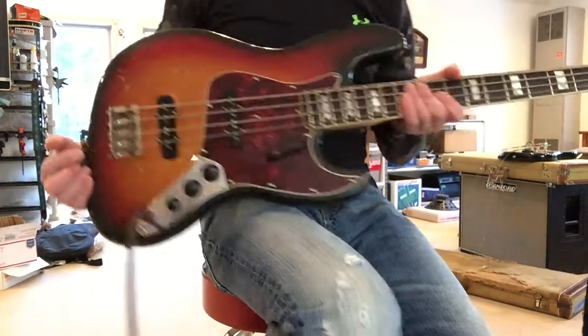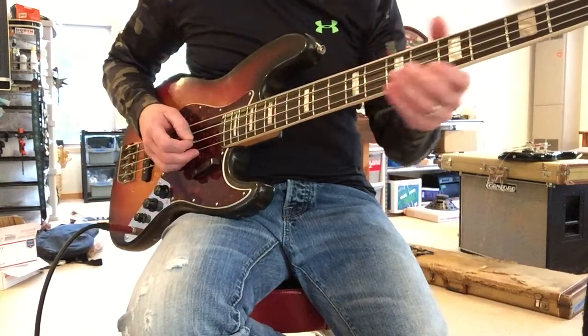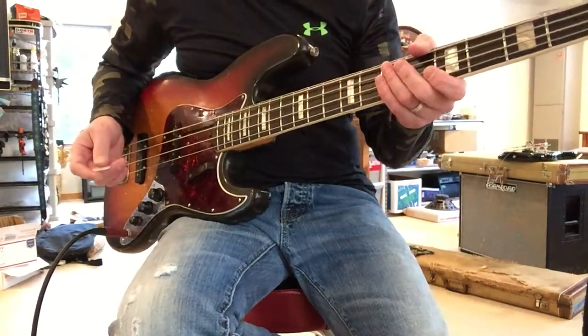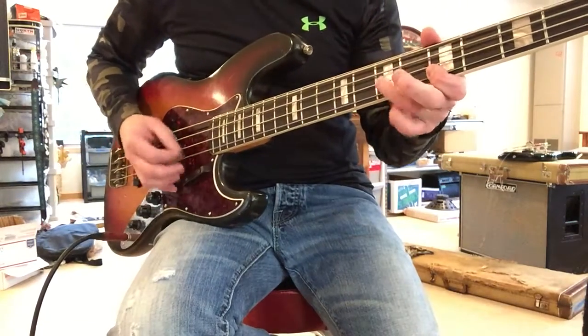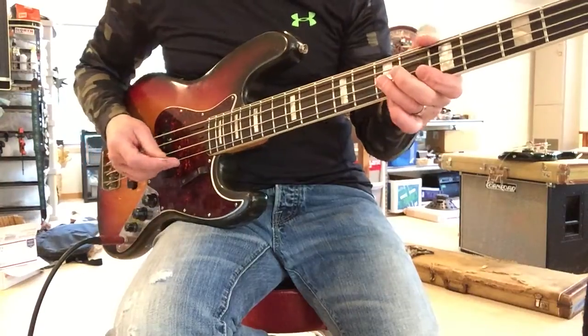I got six or seven basses from this bass player in Ohio. This was a professional bass player. Every single bass was set up with a straight neck, and they've been worked on by a luthier and guitar tech all his life.